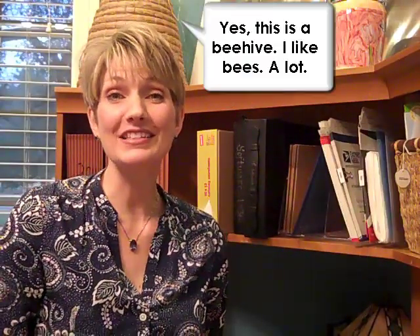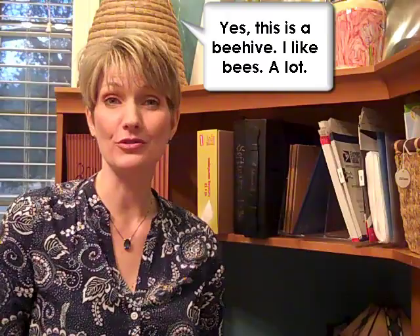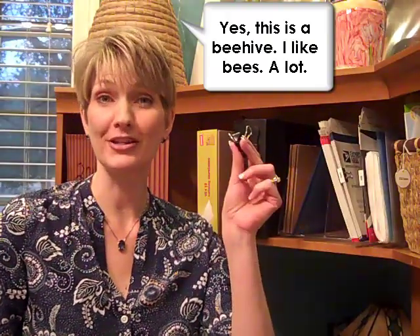Hi, I'm Lori Marrero and today's Clutter Video Tip is about alternate uses for the ordinary binder clip.